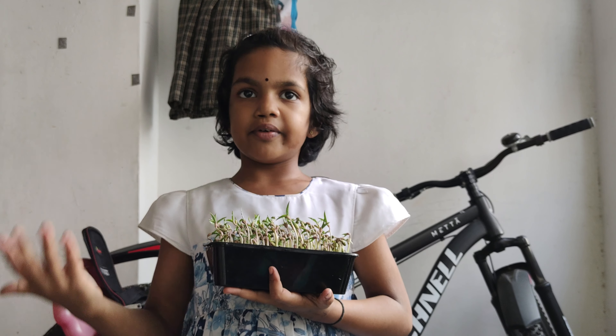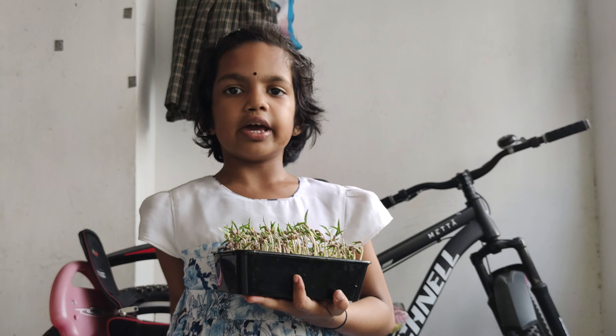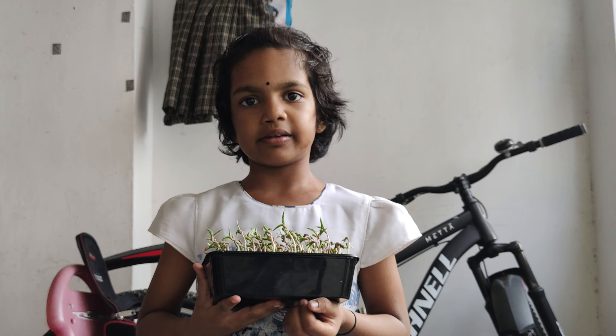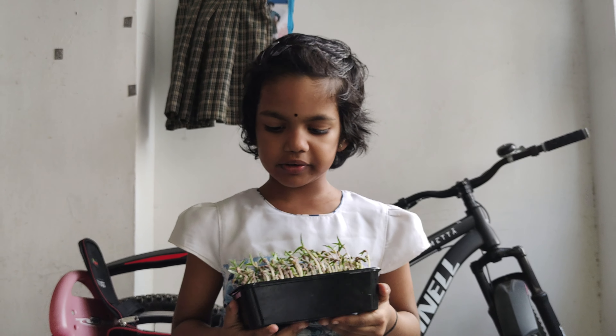Just put it and wait for one day. And then, you can start sprinkling water when little small plants come — sprouts come.